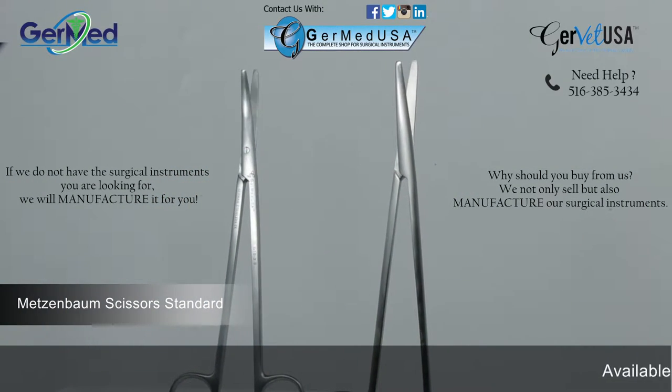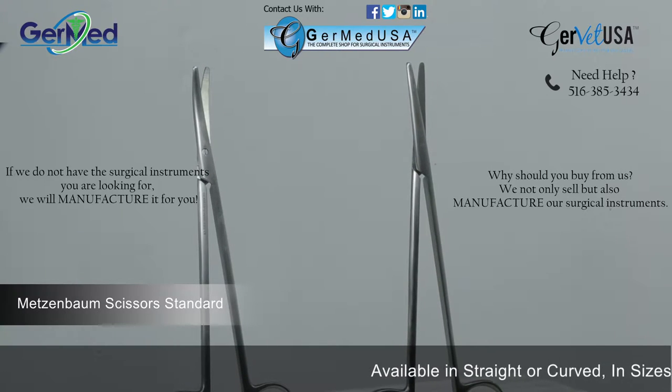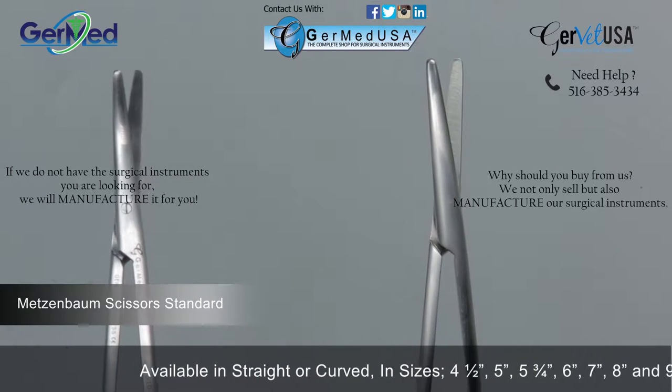Germed offers Metzenbaum dissecting scissors, which can be used for dissecting and cutting tissue. These scissors are not recommended for cutting sutures, drains, or heavy tissue.